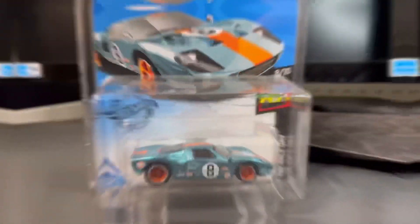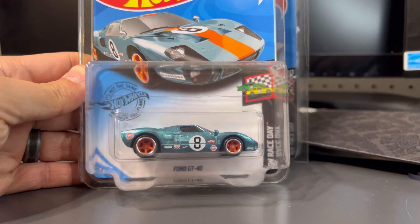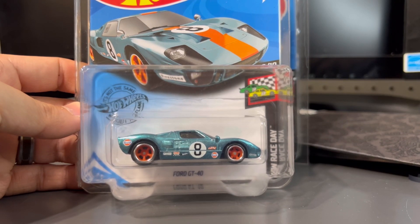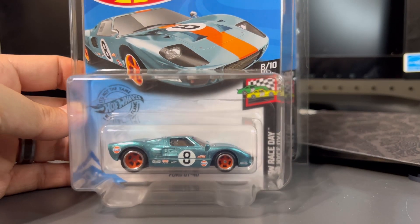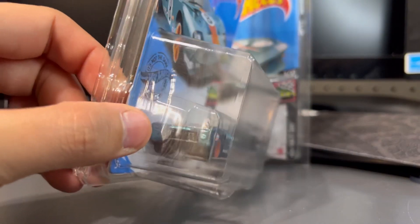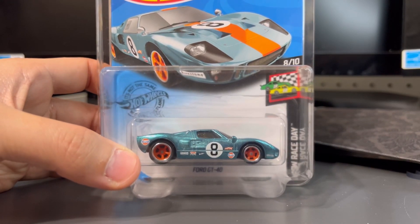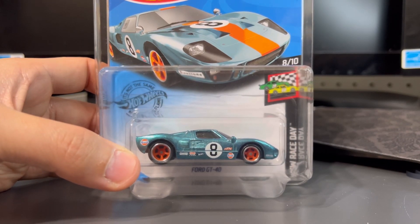Let's take a look at the Ford GT40. It comes in a light blue Spectra Flame, which is probably one of the coolest colors that Hot Wheels makes — very fitting for this car given the scheme. For wheels, they use the five-spoke mag in orange with a chrome lip, and I think the wheel choice is perfect for this car.